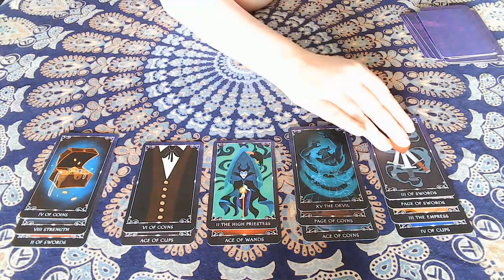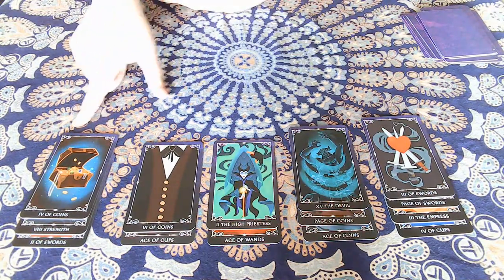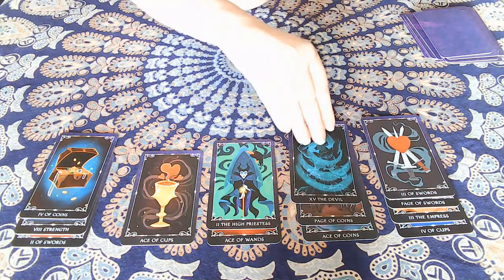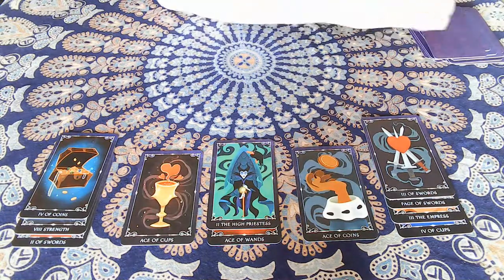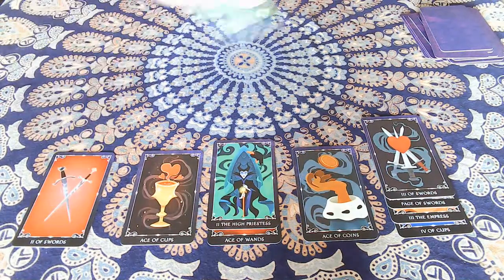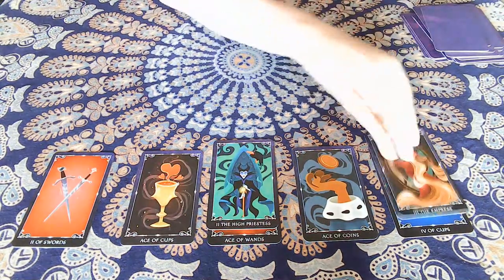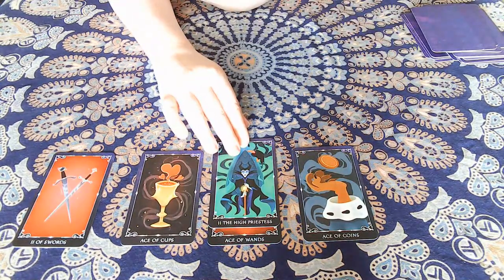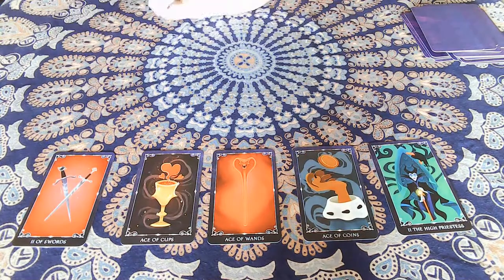This does take a bit of time to play. We don't have other swords, but we do have two coins — take the higher one. Then two majors — take the higher. More coins to get rid of, then two more majors — discard the higher. Now we can discard a sword, which chains into another sword, which gives us the Empress, which can go, which gives us a cup that can go — and that lets us move the High Priestess over.